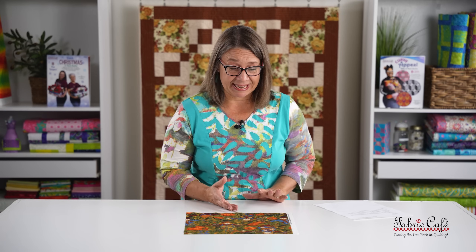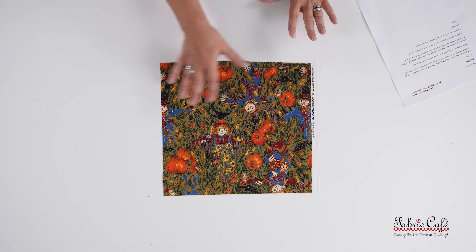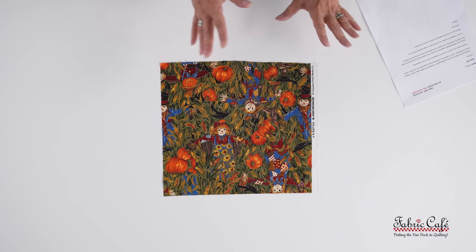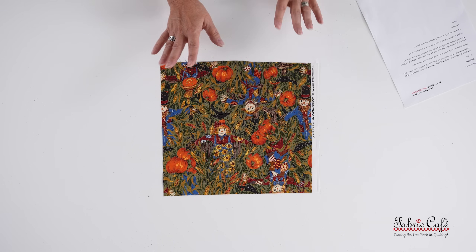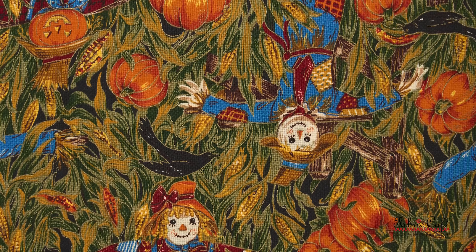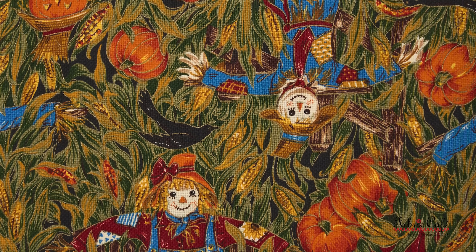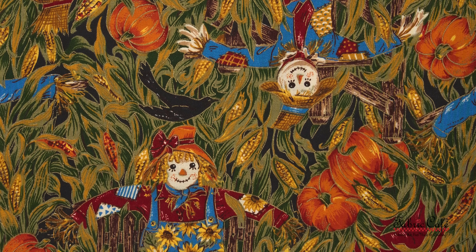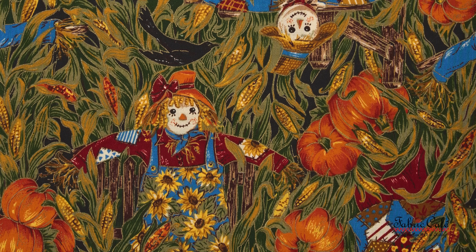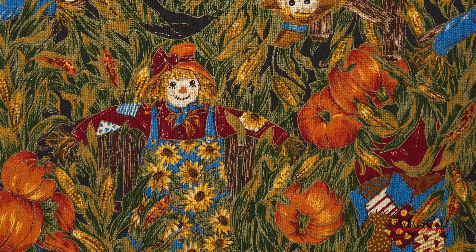Our first fabric was sent in by Nancy. She sent a fabric that has pumpkins and scarecrows and crows and sunflowers and all these different fall-themed things. The scarecrows are wearing sunflower overalls, in a cornfield — just so cute. The fabric is also outlined with a hint of metallic, which is very cool. Let's find out what Nancy has to say about this fabric.